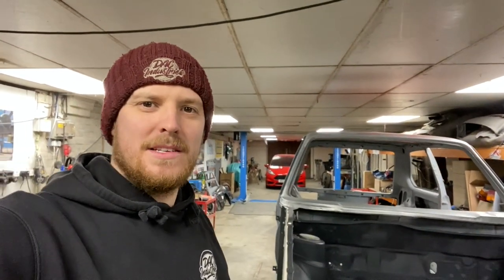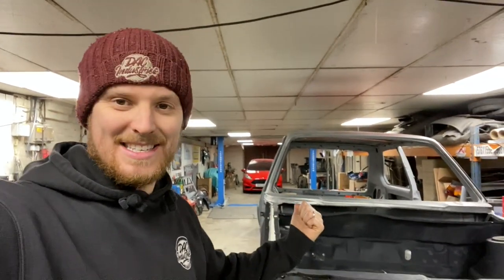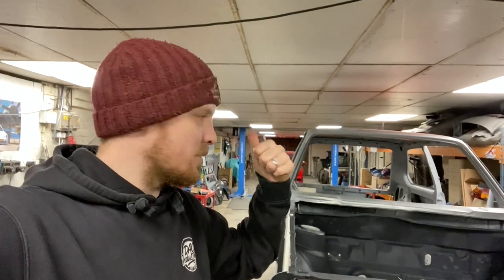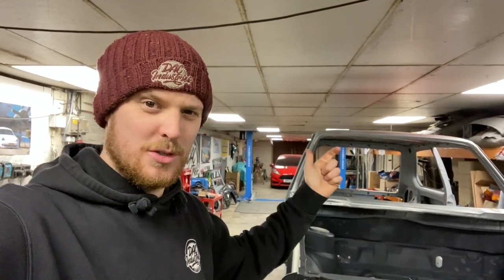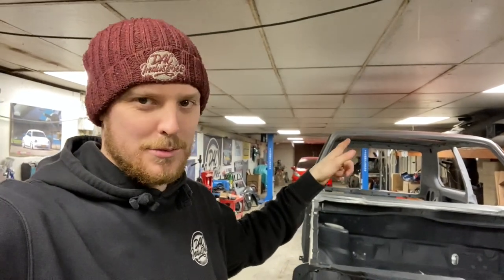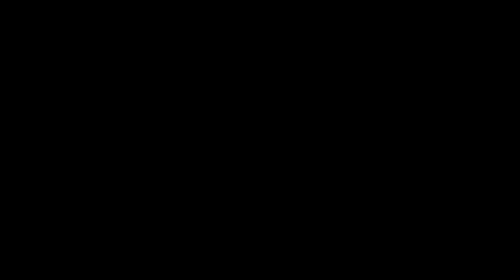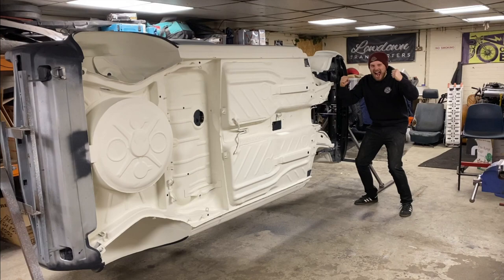The next thing to move on to is going to be body working the engine bay, body working and sorting out the seam sealing inside the car, and then we move on to the outside. Hope you all have an amazing new year - I'm probably not going to put a video out around new year, I'm going to have a nice Christmas break, get refreshed, and come back in the new year and hit this as hard as I can. I've got some goals I want to set myself to try and get this done so we can possibly hit some shows in it next year. That's that one then guys - hopefully you've enjoyed it. Until next time, enjoy.